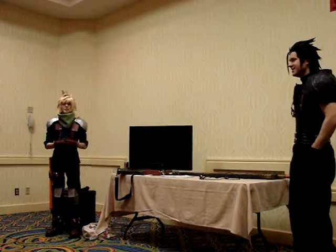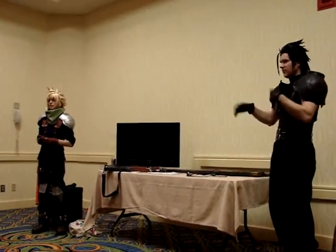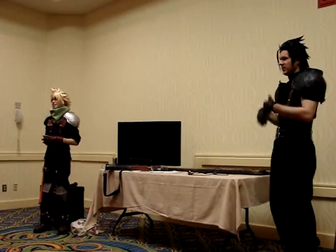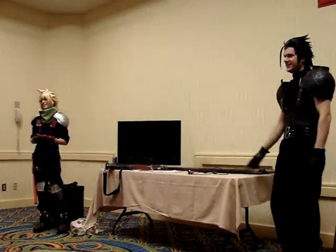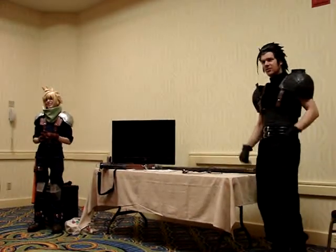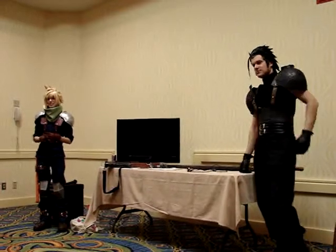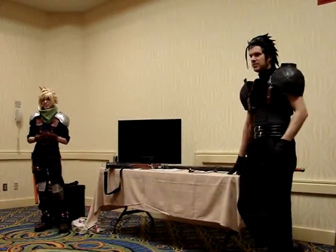We've covered some of the essentials — does anyone have any questions? What's the weirdest cosplay you guys have done, or the one you felt most embarrassed to do?